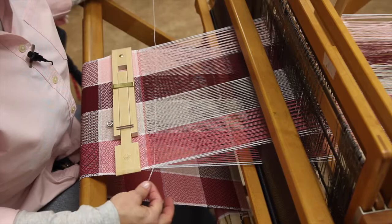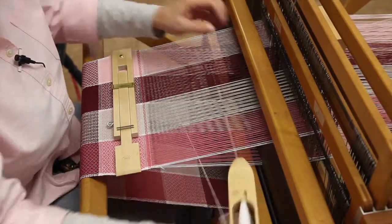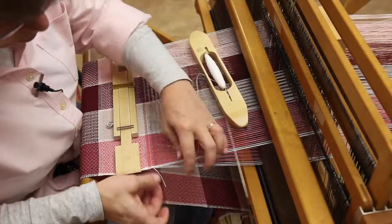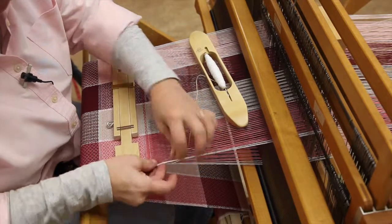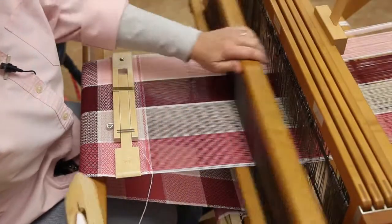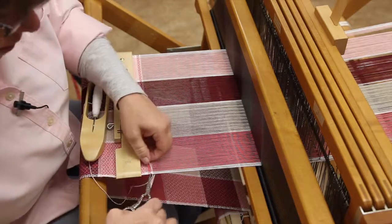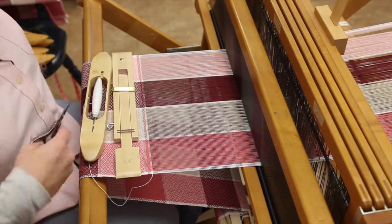I'm going to leave that tail out again, and then I'm going to pull this little tail up into the open shed, trim that off, and keep going.